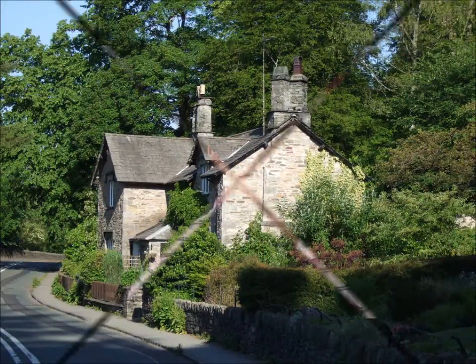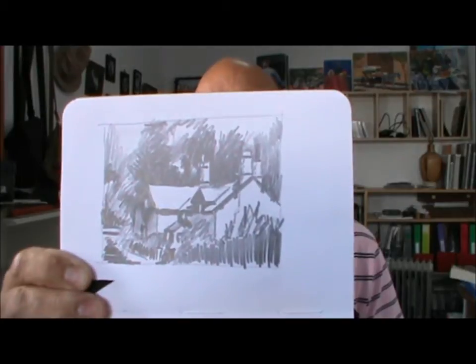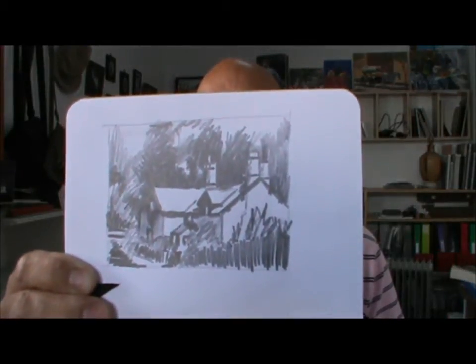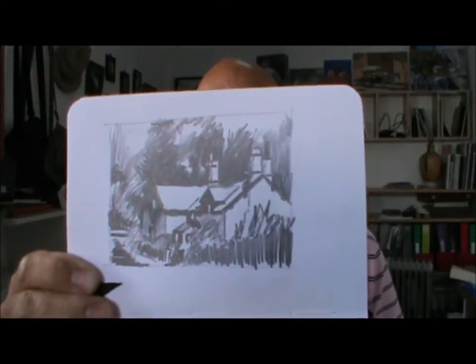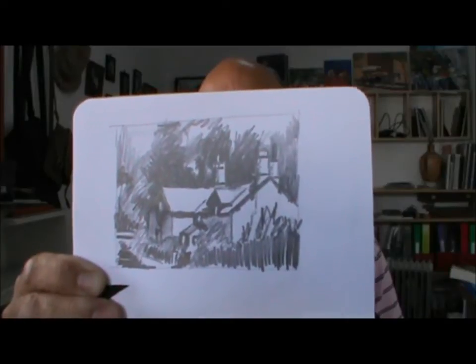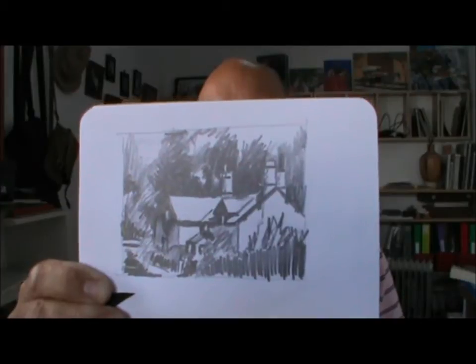I'm starting off with a photograph, and from that I've made a sketch — a little drawing which will act as a tonal idea for the painting. I've changed the photograph a little bit and done this little sketch which we can work from. It just shows where the lights and the darks are, making it a little bit more interesting than the original picture. So let's go to the watercolour paper and I'll show you how to paint this picture.